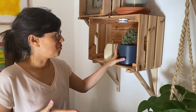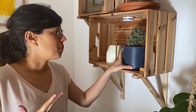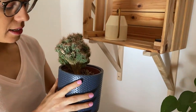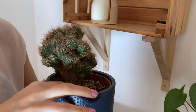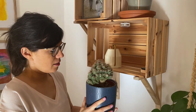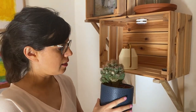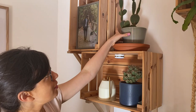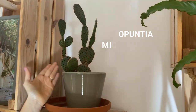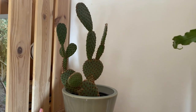Over here I moved this succulent — I don't know the name, so if you know, please let me know in the comments. They do well with succulent care: I don't water it so often, and you want the soil to be really, really dry before watering again — that's rule number one with succulents. And another succulent right here is the bunny ears cactus. Sometimes I move this one closer to the window in winter, but now that we're getting more light I'm just going to leave it here.